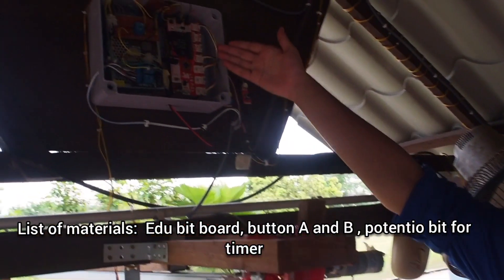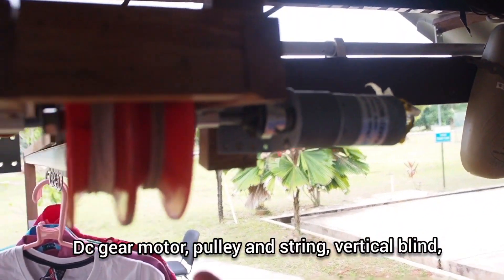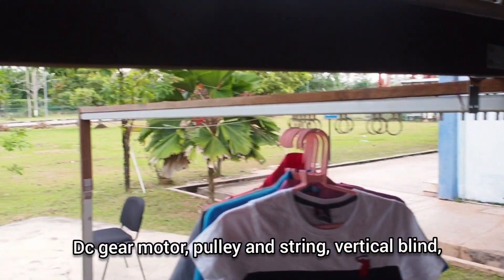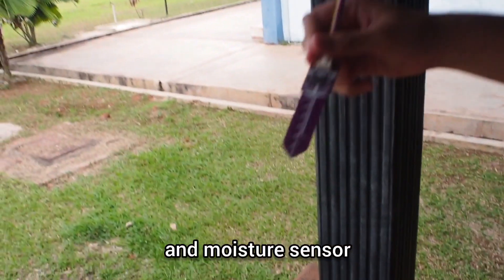Mainly it consists of an edubed board, a button bit, and a potential bit. There is also a DC geared motor, a pulley, and string. The main parts of this machinery are the vertical blinds and also the moisture sensor.